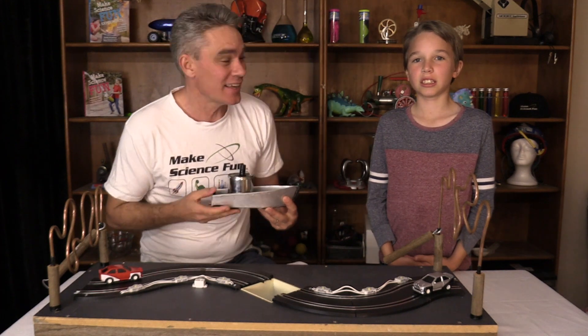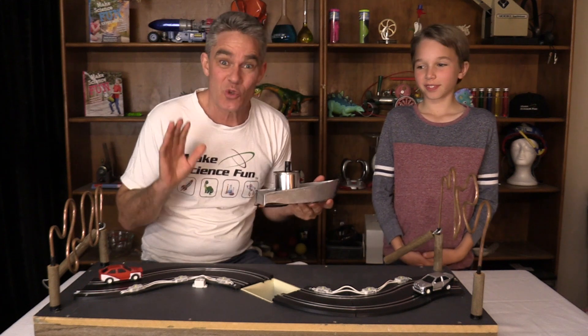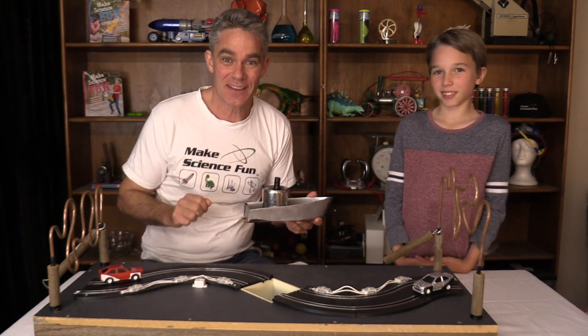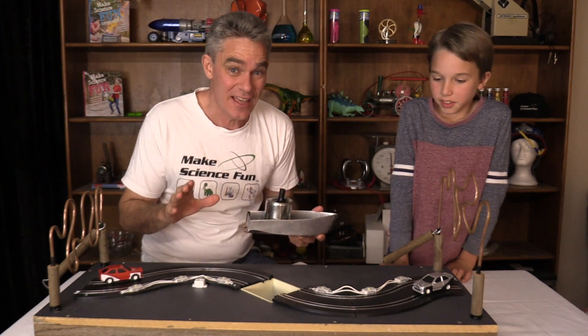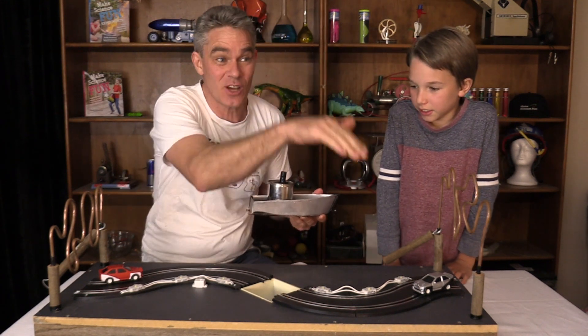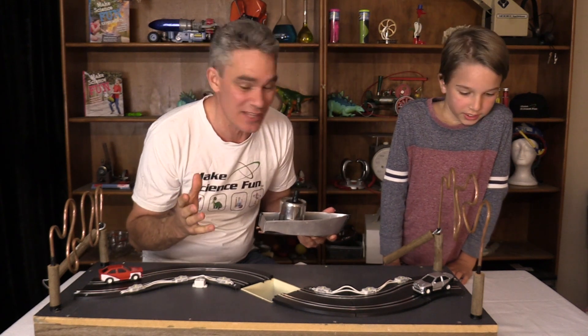G'day, I'm Jake from Make Science Fun. This is my son Sam. Thanks for joining us today. I'm a super proud science teacher today. In year seven science we've been studying the science of toys — looking at Nerf guns and projectile motion, Beyblades and circular motion, gyroscopes and that sort of thing.